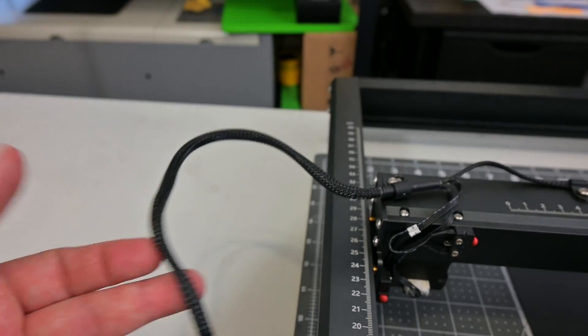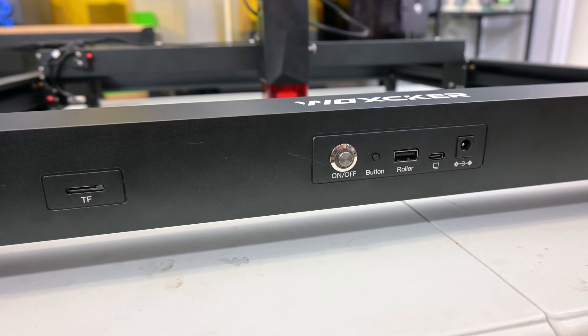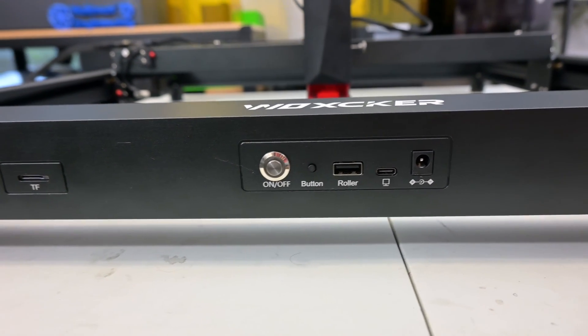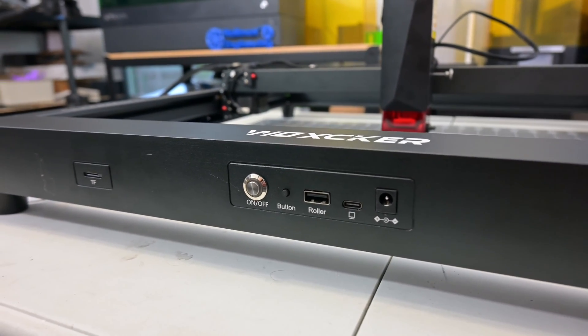The cables all come nicely wrapped and neatly cable managed. On the front, you can find the TF card reader, the power button, a button for engraving from the TF card, a USB port for the optional rotary roller, a USB Type-C port to connect to your computer, and the power input.